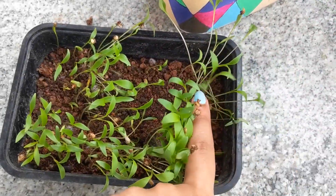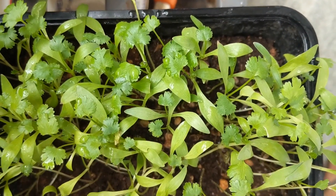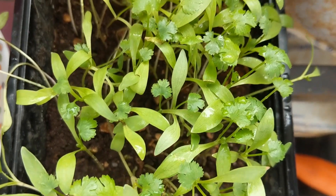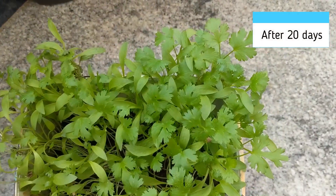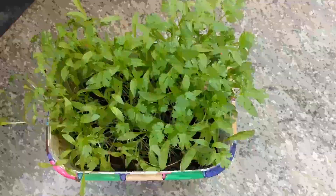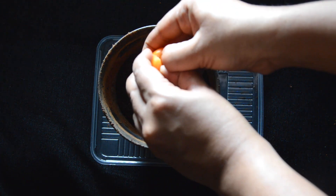After one week the seeds start germinating. After about 10 to 12 days the actual coriander leaves will start coming in. This is how they look after 12 days. Now at almost 20 days, this is how it looks — the coriander leaves have started growing completely.